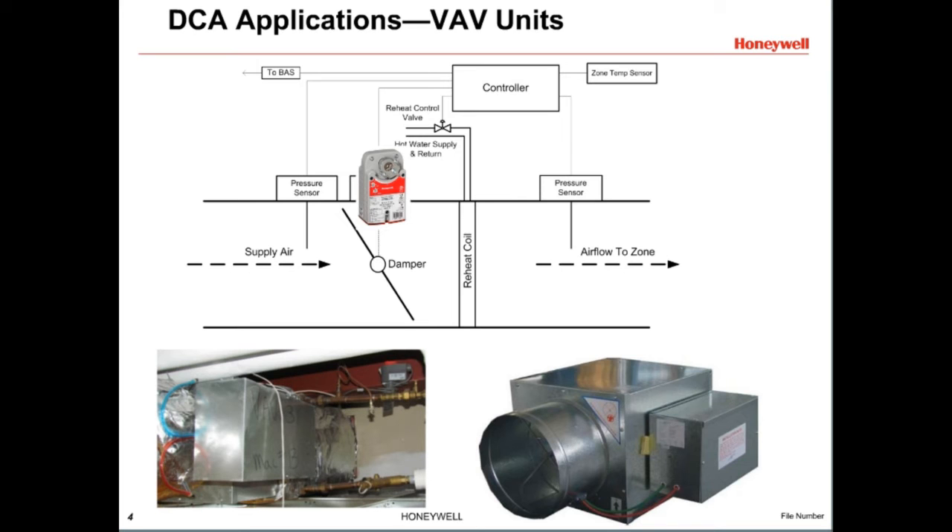Since the actuator in VAV boxes moves the damper only slightly in response to temperature changes, it usually does not fully open or close the damper. Because of this, VAV boxes generally specify the design life of the actuator by the number of actuator repositions, not full open or closed cycles. All Honeywell DCAs are rated to provide at least 1.5 million reposition strokes.